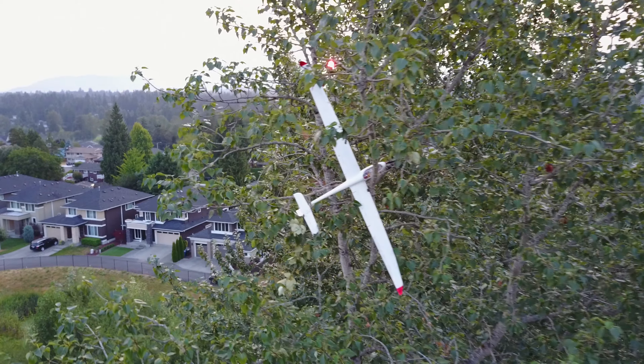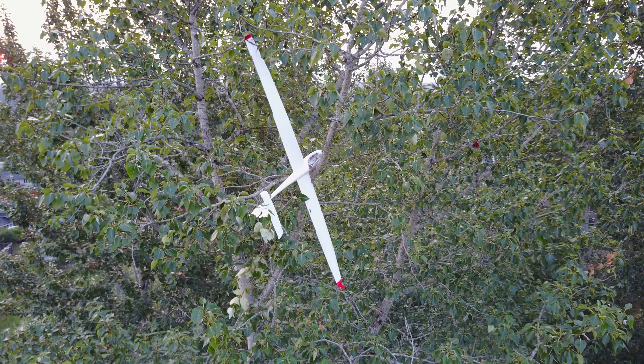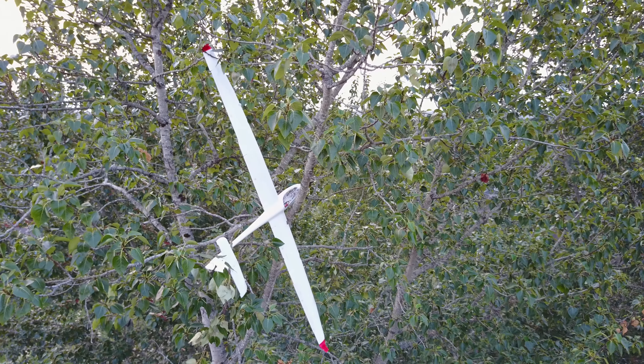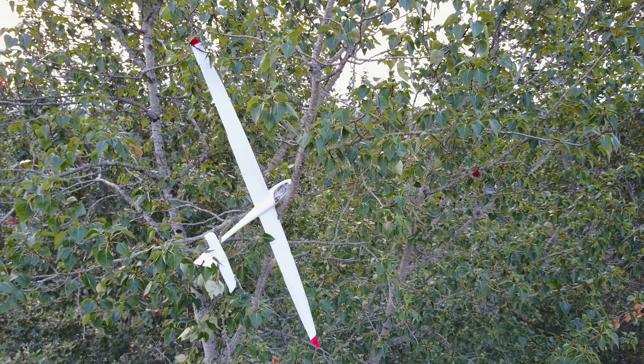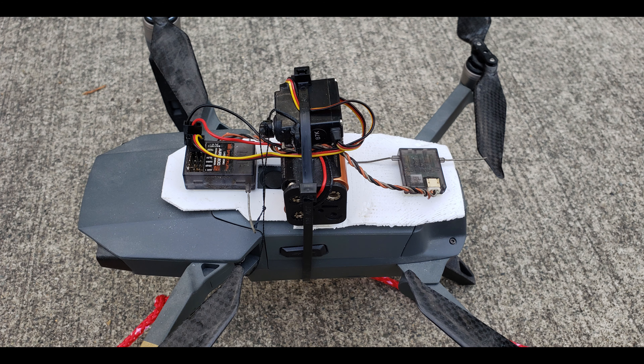This is a classic plane-in-a-tree scenario. I thought about different ways of getting it out — one way was to use some sort of launcher to launch a weight with a rope tied to it into the tree, but I thought that would be too imprecise. So I ended up modifying a drone to have a release mechanism that would release the weight with the rope attached, hopefully getting a little more precision out of that.